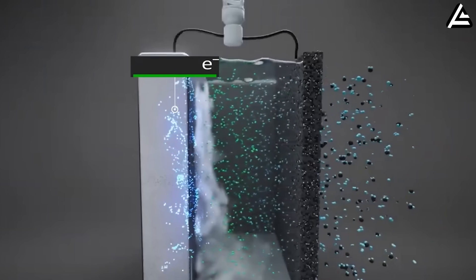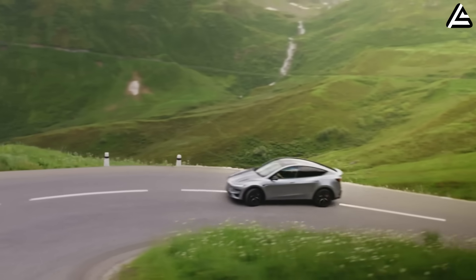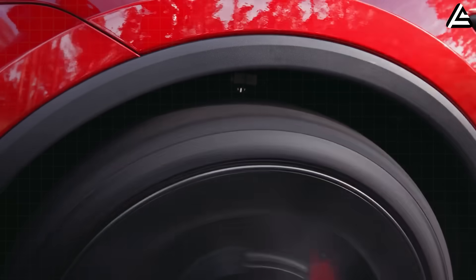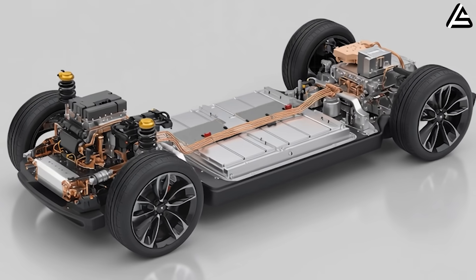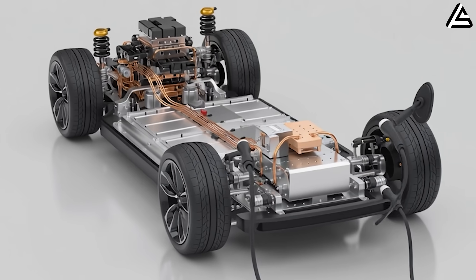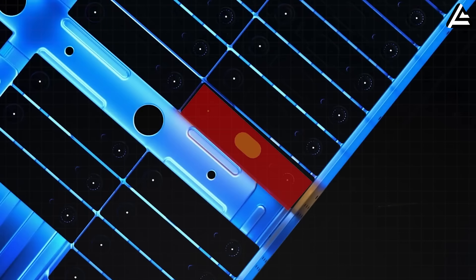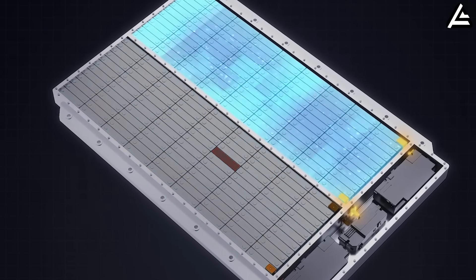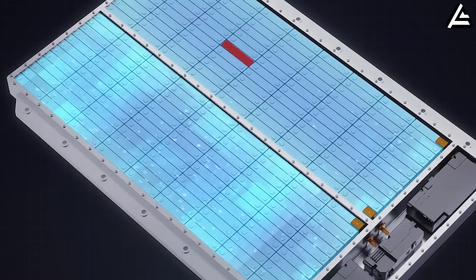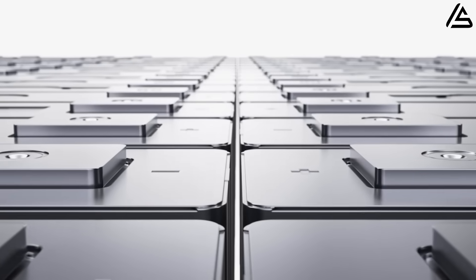Energy density sits at 370 watt hours per kilogram, allowing a 370-mile EPA range in a 330-pound module — 32 percent more compact than conventional packs. The spatial efficiency enables $220 savings in frame reinforcements because Tesla doesn't need to build as much structure around a smaller battery. You're getting more range in less space while the vehicle costs less to manufacture. That's the trifecta nobody thought was possible at this price point.